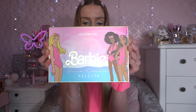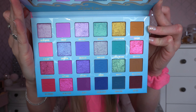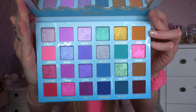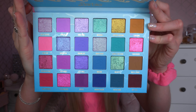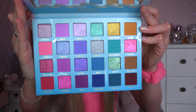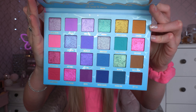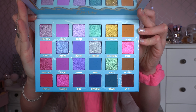It's absolutely stunning. You get a full palette-size mirror and the shades are so pretty — very Barbie. There are so many shimmers and the quality of Glamlite is absolutely out of this world. There are so many pinks, purples, and teals, and the shimmer quality is absolutely perfect. I also have the Glamlite donut palette, which is what made me fall in love with the brand, but this Barbie collaboration is just perfect.